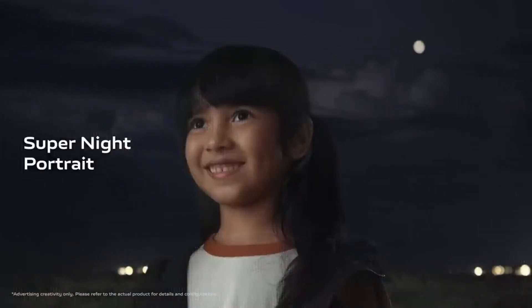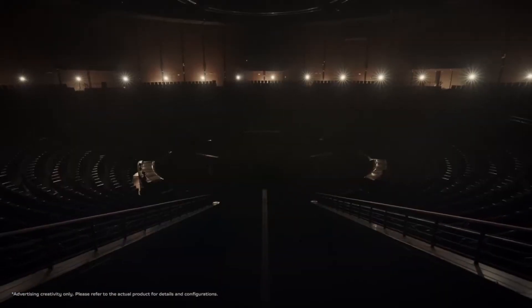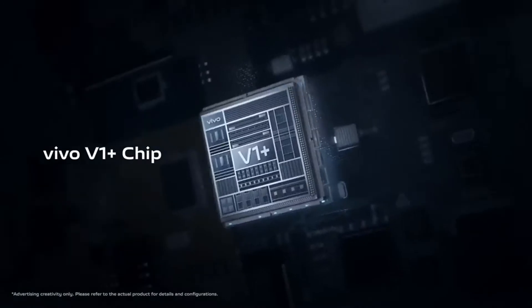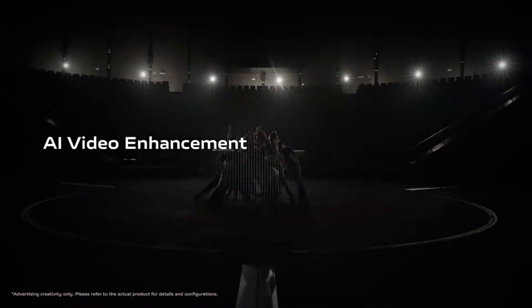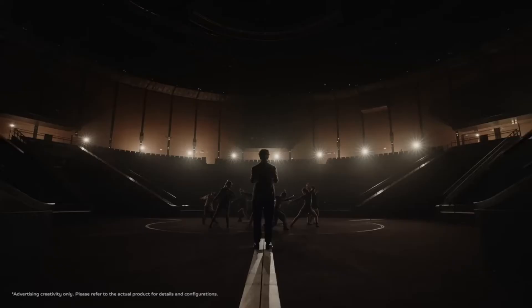The camera system includes a 50-megapixel main camera using a customized Samsung GNV sensor with optical image stabilization, a 48-megapixel ultra-wide sensor, a 12-megapixel 2x telephoto portrait camera with Vivo gimbal stabilization, and an 8-megapixel 5x periscope-style telephoto sensor.